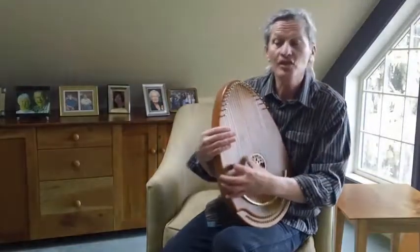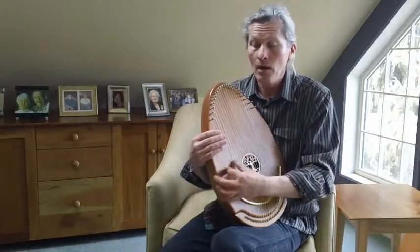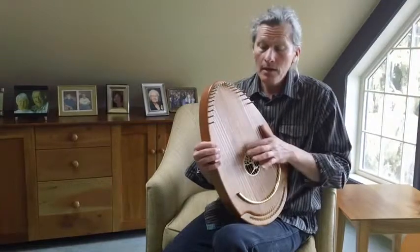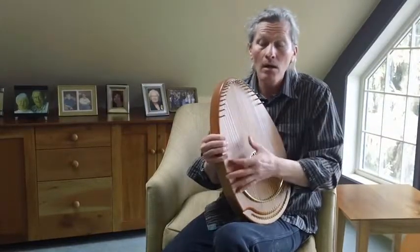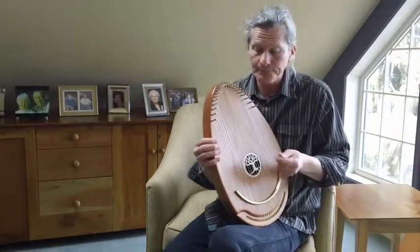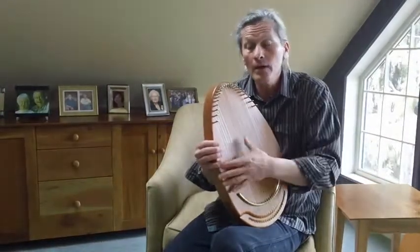Then sings my soul, my Savior God, to Thee. How great Thou art. How great Thou art. Listen to that wonderful reverb and that sustain. You just heard me double the melody there. How great — there's no B. Just put it in with your voice, the leading tone. I resolve it all.